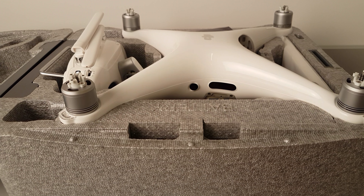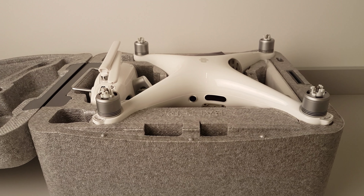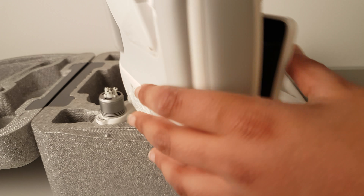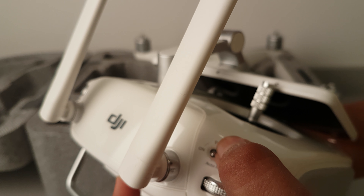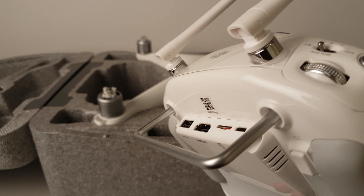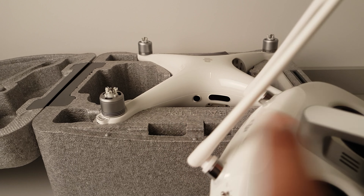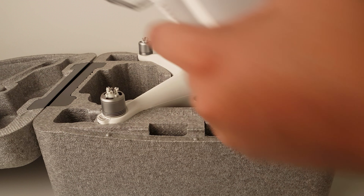If you're new, you should always set it into beginners mode, which is the safest. I'm always in P mode. There are three modes: P mode, S mode, and A mode. I always stick in P mode because it uses all the sensors, it's the safest, and it will prevent you from crashing.